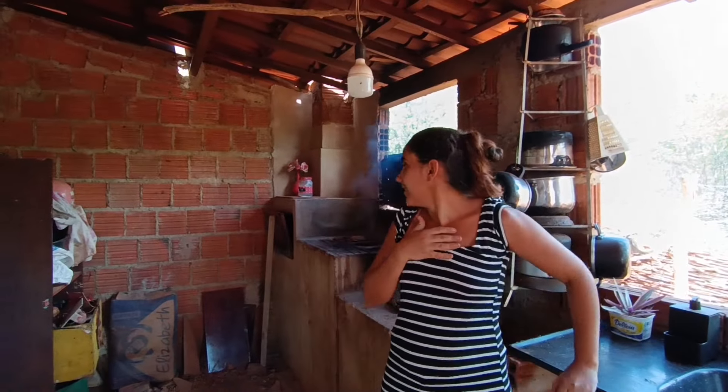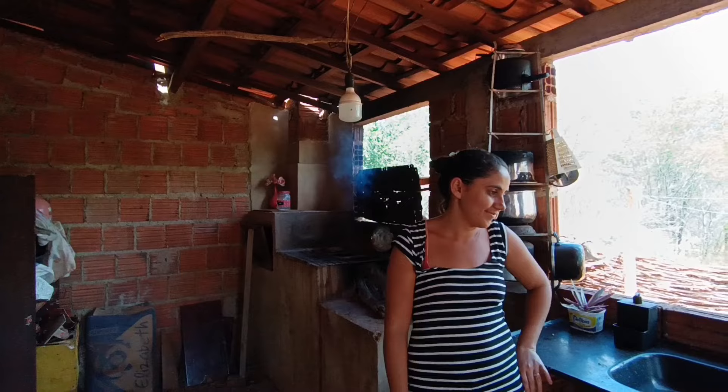Quero mandar um grande abraço para a mãe de Branca — toda vez eu esqueço o nome dela, Donal Deni — um grande abraço, minha flor, que Deus abençoe. Ela andou aqui no dia do casamento. Já faz mais de dois anos que nós casamos. O ano passa ligeiro — dois anos de bênçãos e gratidão a Deus.